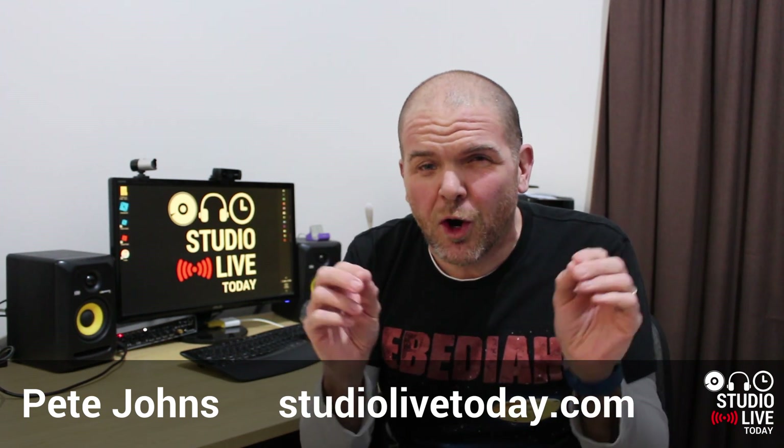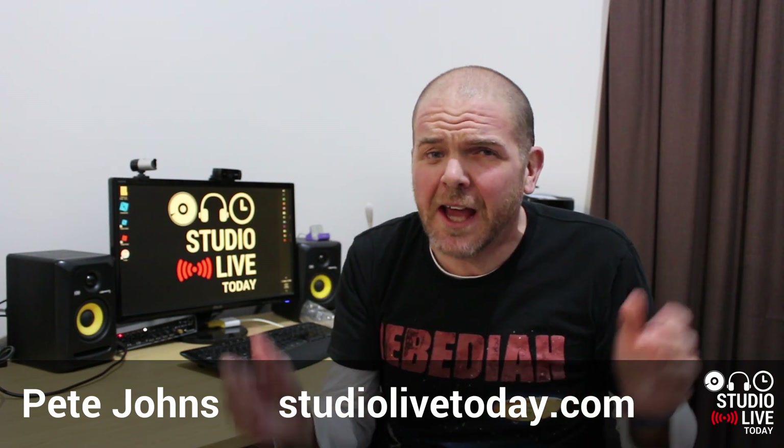Hi, my name is Pete, this is Studio Live Today where I help you create, record, and release your best music. And for this video, we probably need to throw in 'organized' because I'm a bit of an organization junkie. That's not to say I'm always organized — quite far from it — but I love things that can help me get organized, especially here in the home studio.